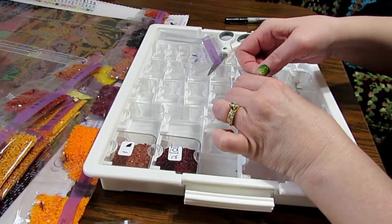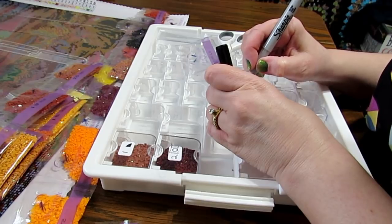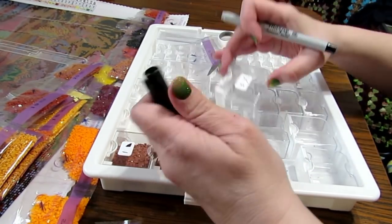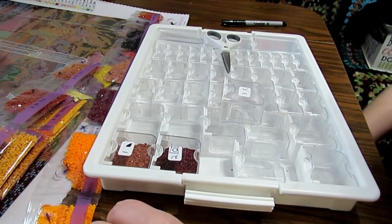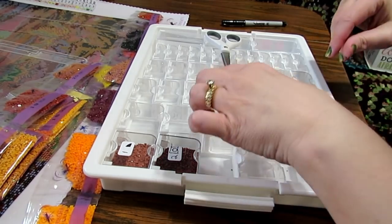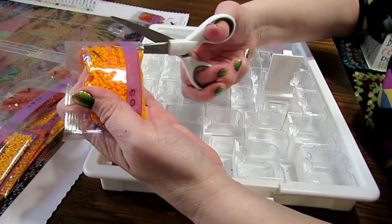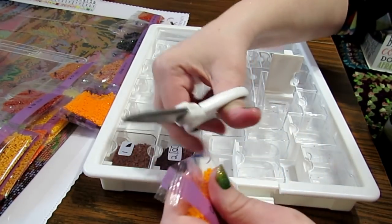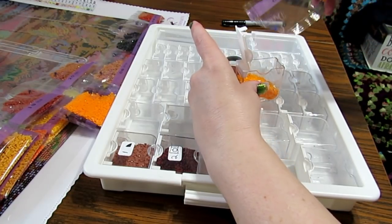Number three — I'll put the sticker on here, and number three is an X, so I'll put a three and next to that I'll put an X. You could put two separate stickers, or put the three up here and the X down here. It really doesn't matter how you decide to do it — it's whatever works for you. Some people will make a copy of their legend and cut that out, but I don't have a color printer so it'd be in black and white. So I'll put number three in here and pour it in.